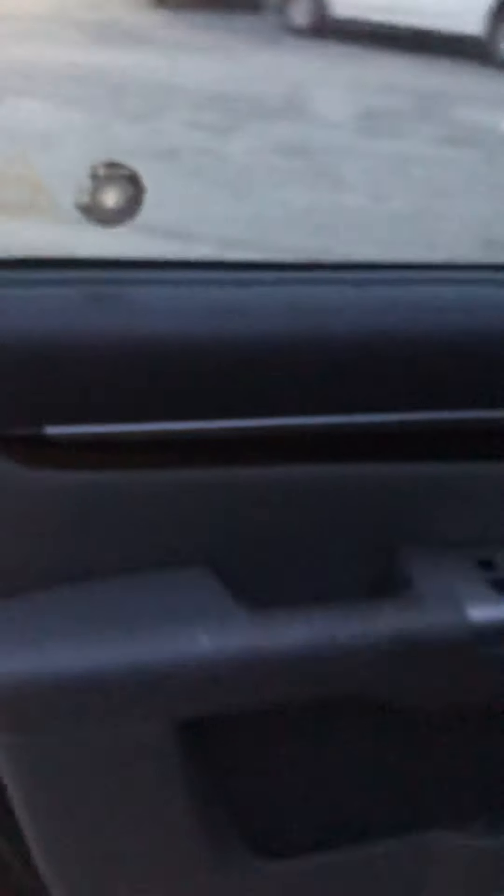In the back here, as well as on the front, there's this really nice wood grain finish with a chrome trim going through it. If we look here at the driver's side, there's the same thing in the front. All doors have that really nice wood and chrome trim.